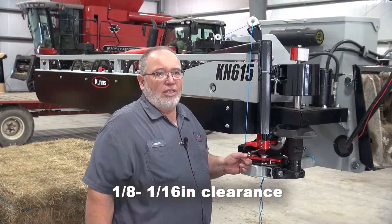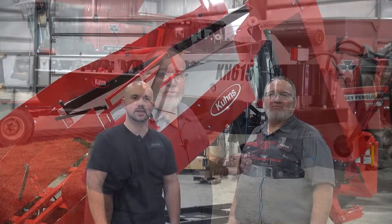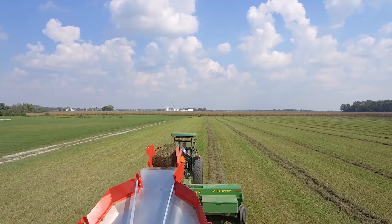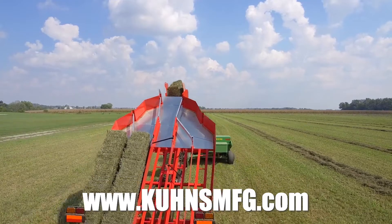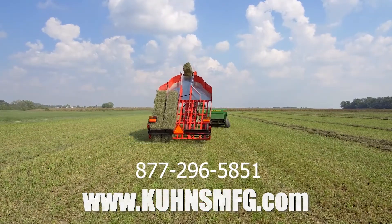Checking the distance between the rocker arm and the cam, we have about one-eighth inch of clearance, which is good. I like to go within an eighth inch to a sixteenth inch of clearance between the two. Thanks for watching — you can find more helpful tips on our YouTube channel, visit us at CoonsMFG.com, or give us a call at 877-296-5851.